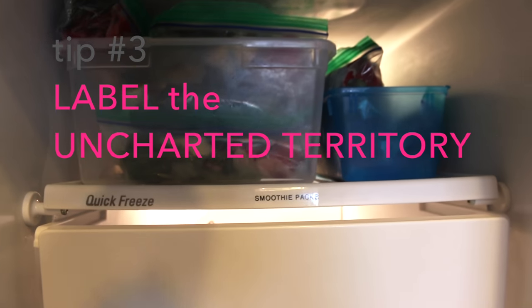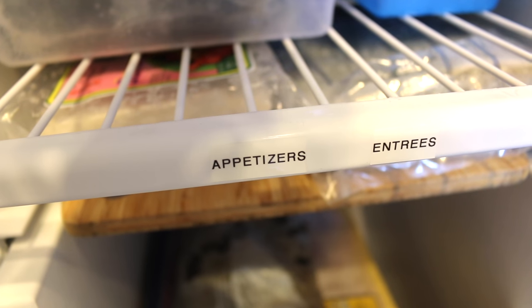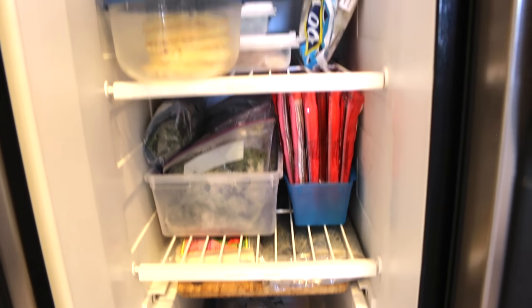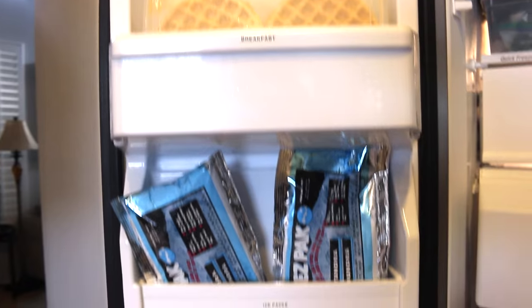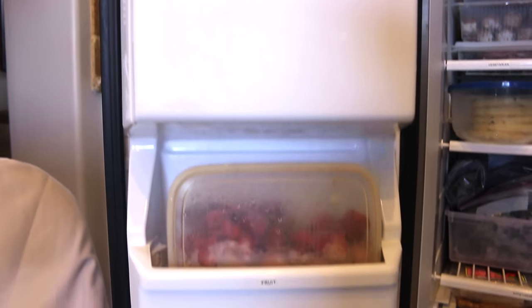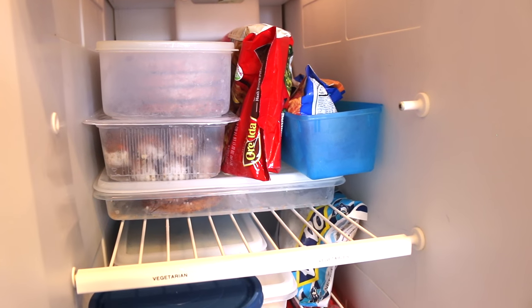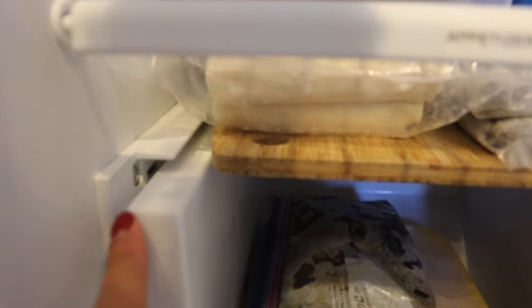My last tip is to label the uncharted territory. "Uncharted" means not yet surveyed or explored. Since the freezer is an area in our kitchen that is not necessarily used by every family member every day — not like the refrigerator, pantry, or silverware drawer — it is helpful to label every shelf and sections of the door. That way, after a grocery haul it's easy to put things where they belong, and when you're making your grocery list you know what needs to be replenished.